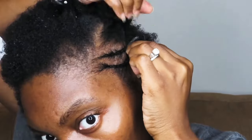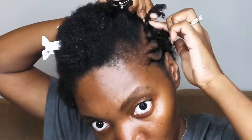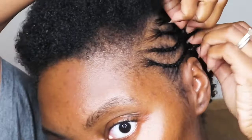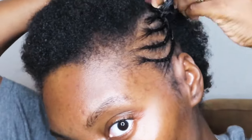I put about five braids on each side of my head. This is how it looks with both sides braided. Now I'm going to go ahead and connect those braids together — this is going to give the illusion of having, like, a mohawk kind of. So I'm going to braid those together just like so.